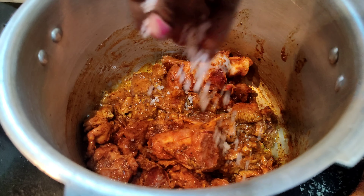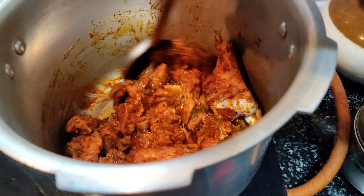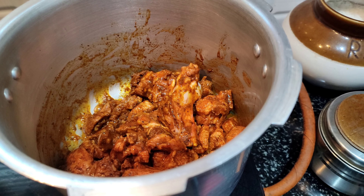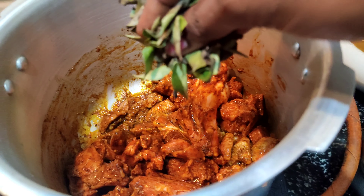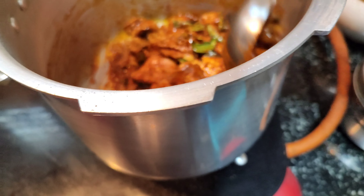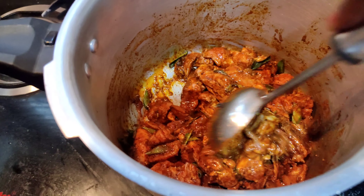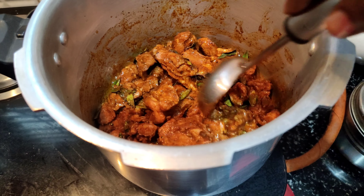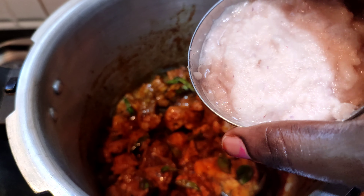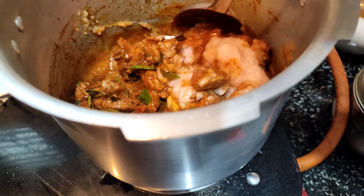Now you need to add salt. Cook on medium flame for 10 minutes. After 10 minutes it will have a good flavor. Then we will put two eggs in and mix it.